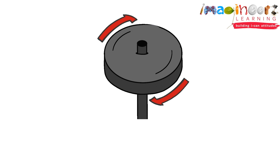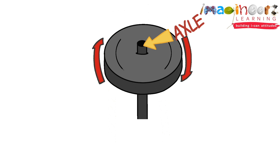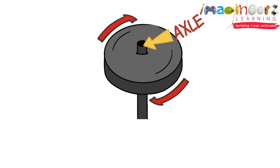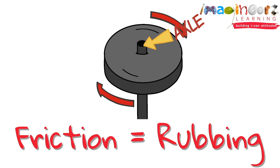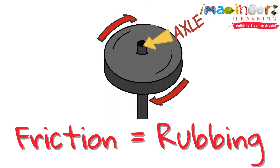Here a wheel spins around a stationary axle. If the wheel and the axle were connected, would the wheel be able to spin? Nope. The less friction or rubbing there is between the wheel and the axle, the better the wheel will spin.